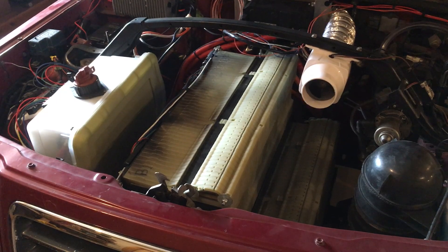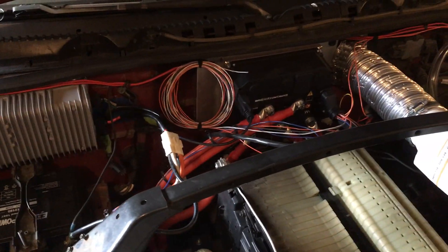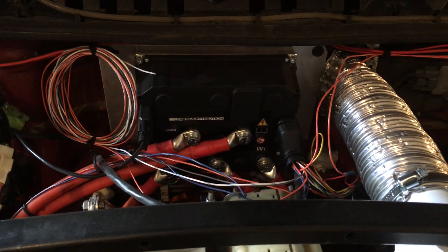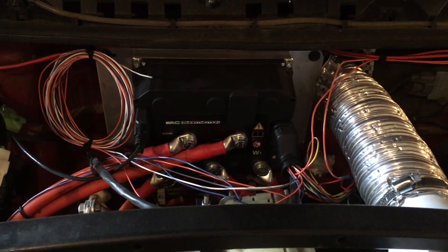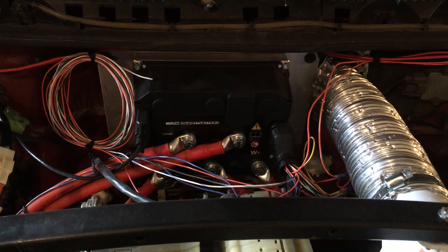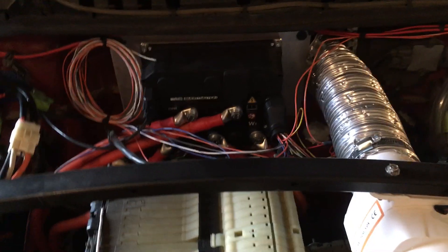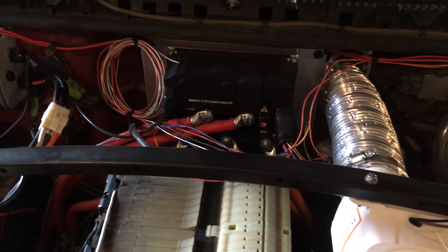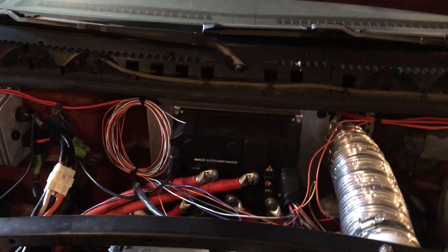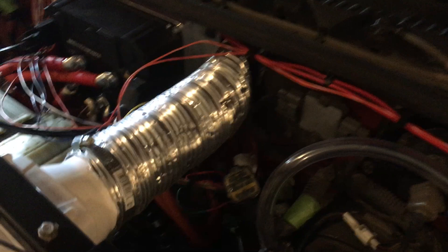The motor controller is of course the other main component for any EV. You can see the controller mounted right there on the firewall. This system is the NetGain Hyper 9 IS — this is the 100-volt nominal version. My battery packs are actually nominally 120 volts, and the Hyper 9 IS is good up to 132 volts. After research I determined it's the latest and greatest for do-it-yourselfers — it's an AC system and very compact.